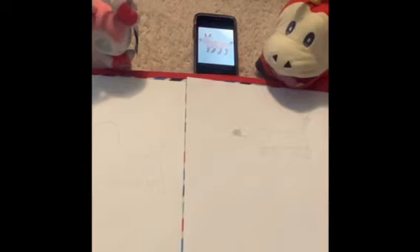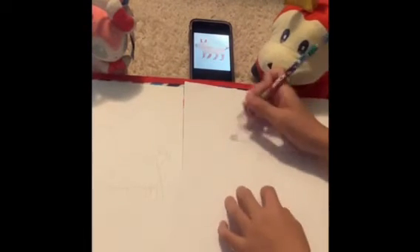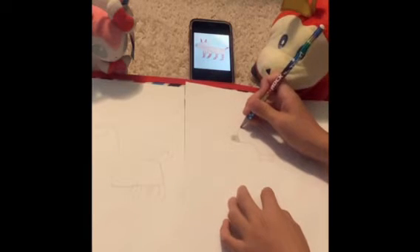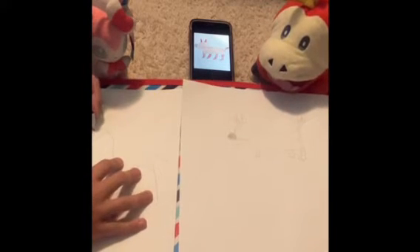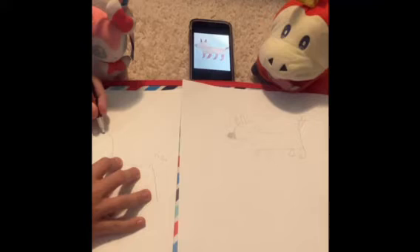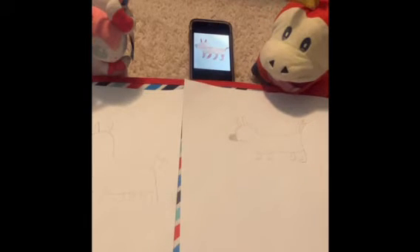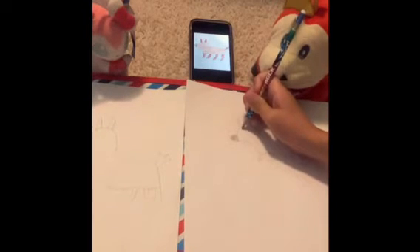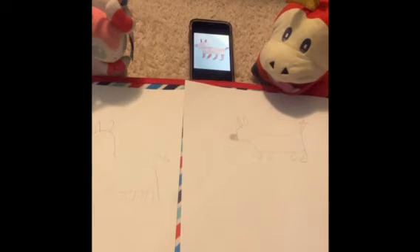The next step is gonna be his ears. Go about right here and do a little upside-down long U, and the same thing right here. You can make them shorter or longer — it really doesn't matter. And the final drawing step is his little eye right here, which is just gonna be a dot.